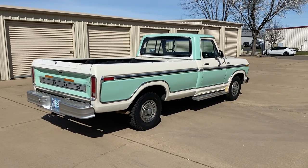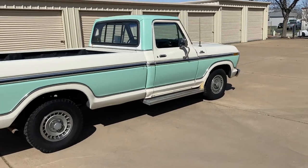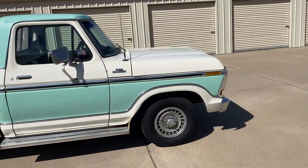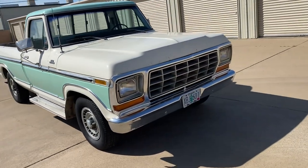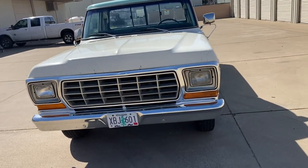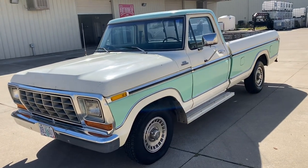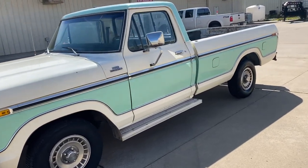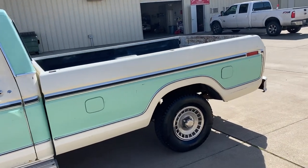Here we go folks. We got a 1977 Ford F-150 — pretty cool pickup. It's got the 400 two-barrel, three-speed automatic transmission. Came from San Jose, California. Originally it's got the MR paint code, Wimbledon white and light jade. And it's got a 2.75 gear ratio.